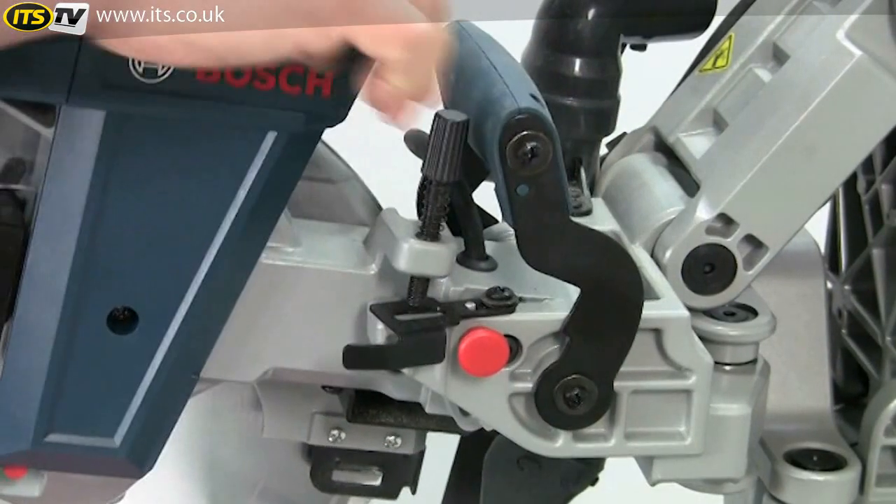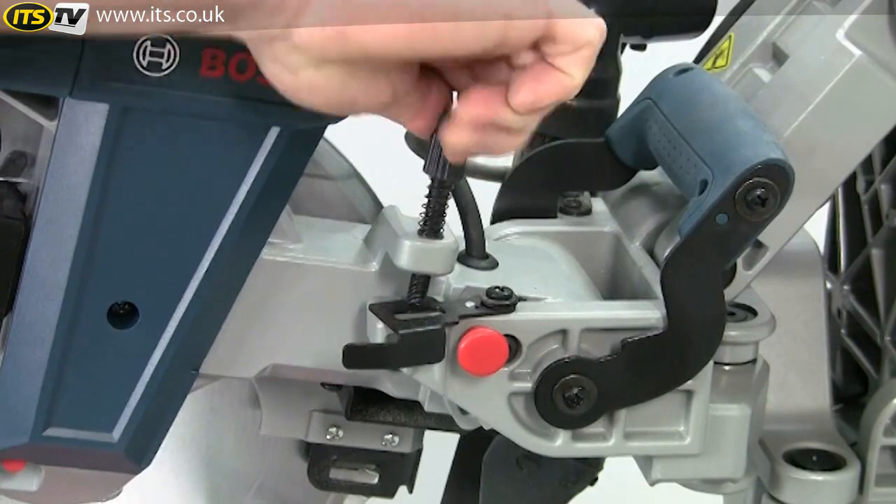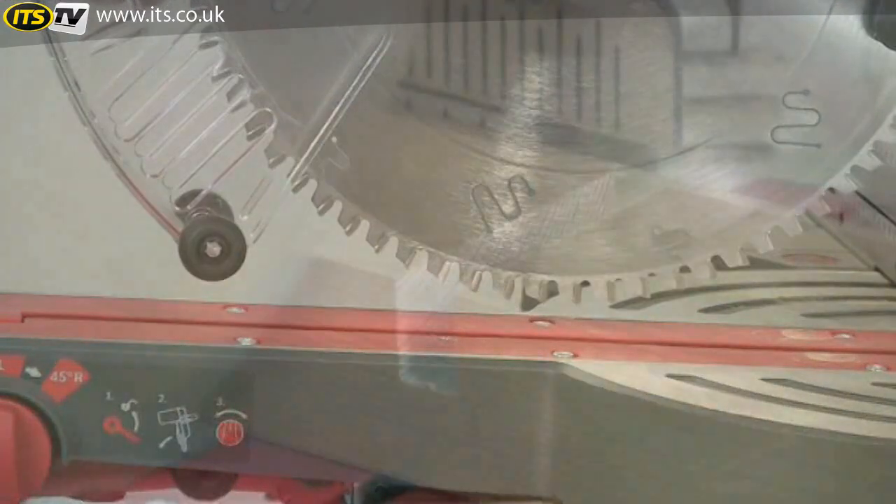A very simple tenoning stop that controls the depth of cut can be quickly engaged for joint or trench cutting.